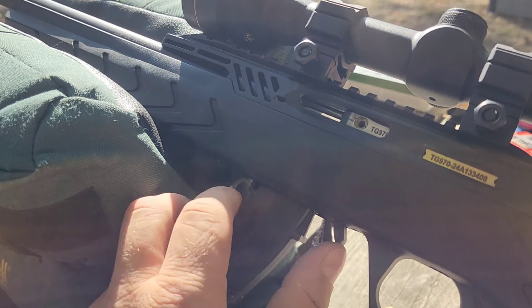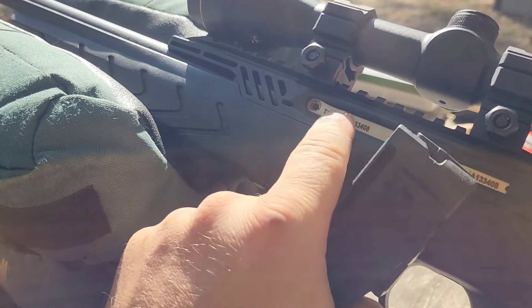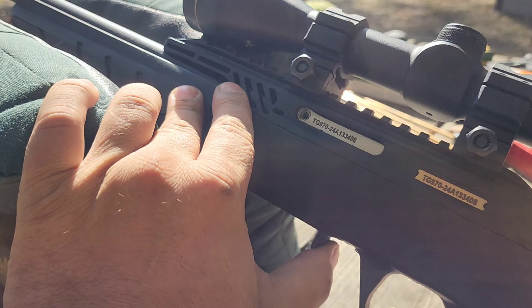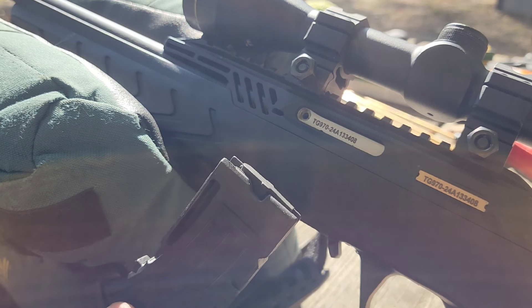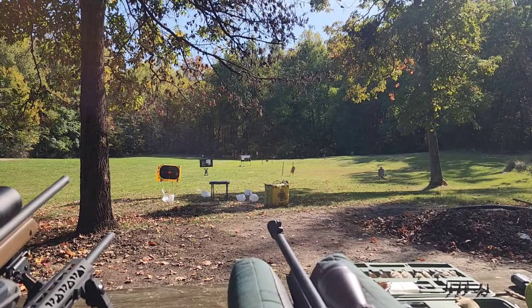It does have a last round hold open, but it holds against the magazine — so if you remove the mag, the bolt shuts forward. There's no way to lock it back manually like on some guns where you can press the mag release forward, pull the bolt back, and let it catch. It does hold open on the last round with the empty magazine inserted. You might be able to flip the magazine latch backwards and have it hold the bolt, but I can't remember if I tried that.